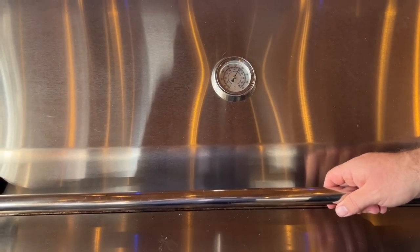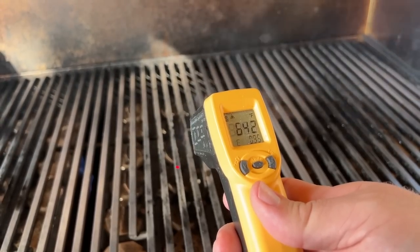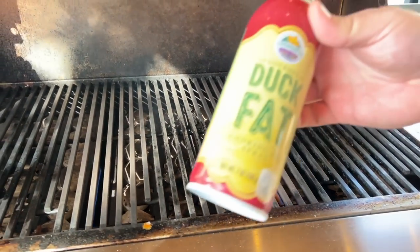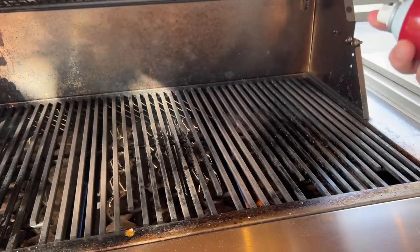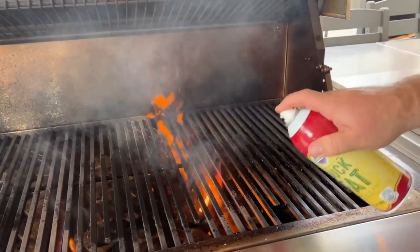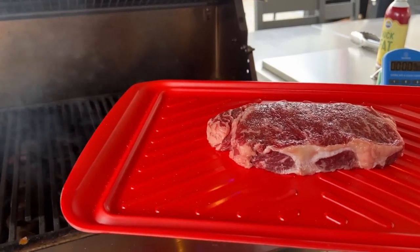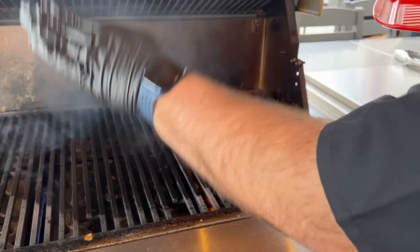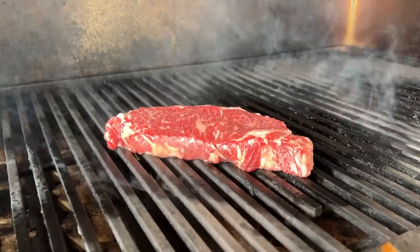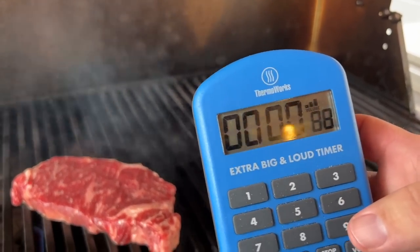The grill is running right around 550 degrees. Using our ThermoWorks infrared gun, the grates are running about 640–650 degrees — ripe for a really good sear. I want to hit the grates with a little bit of duck fat to lubricate so the steak doesn't stick. We place the steak on a bias, press it down into the grates, and let it go for 90 seconds.